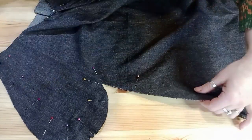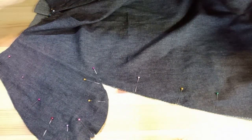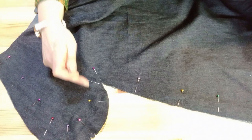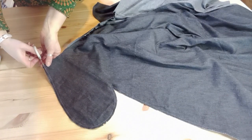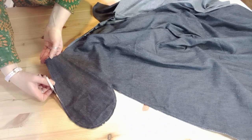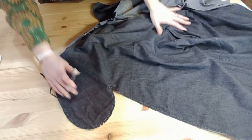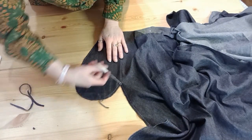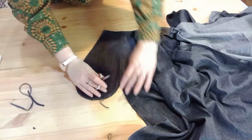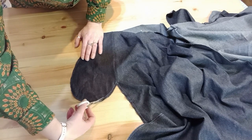Continue to pin down the side seam and take a quarter of an inch seam all the way around from the top of the waist, around the pocket, and to the hem. Trim out the seam again all the way around the pocket, and when you get to the pivot point, snip into that seam. Make sure you've got sharp scissors because you don't want to clip past the seam line. You can then open up the pocket so you can continue with the second stitch line.